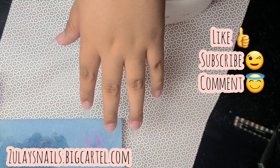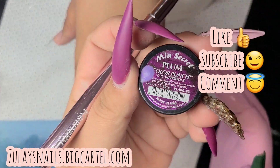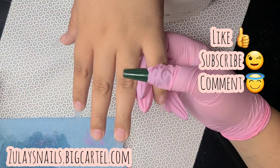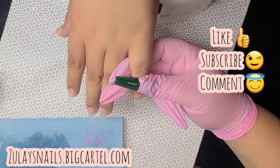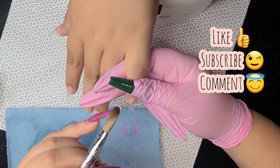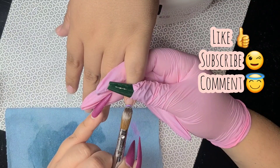Hello everyone! Today I'm going to show you how to do a cute little ombre with some butterfly decor. This video I recorded a couple months ago — maybe like a month or two — and I just never really got to posting it.